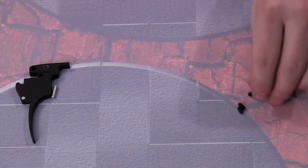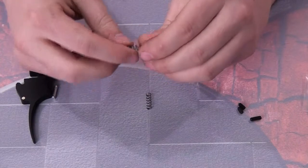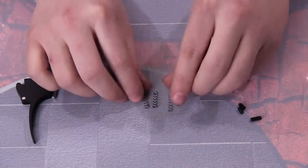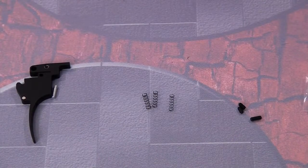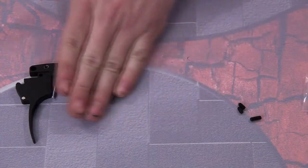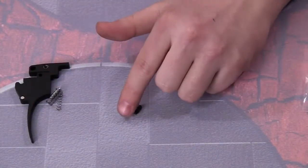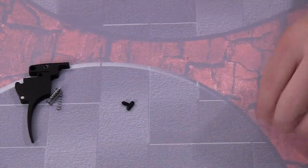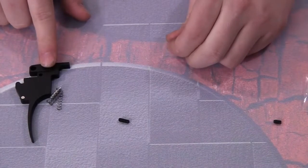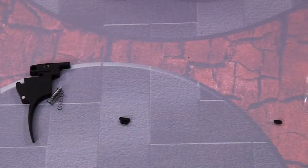Next, we have three springs all with different kinds of tension — a stronger one, mid-range, and then the lightest. This is great because it really provides you a way to customize your trigger pull. Lastly, we have three adjustment screws. The two main ones we're using today are the long one, which adjusts the forward slop of the trigger, and the short one, which adjusts the back slop.